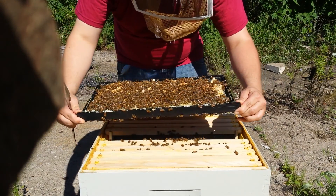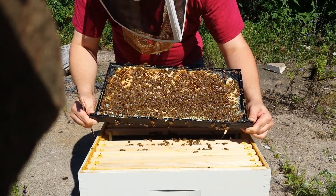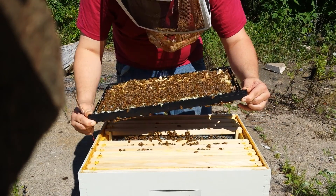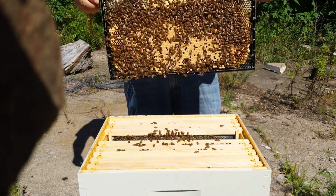They do not like these plastic frames at all — I think I'm with them on that. Lots of clean cups.